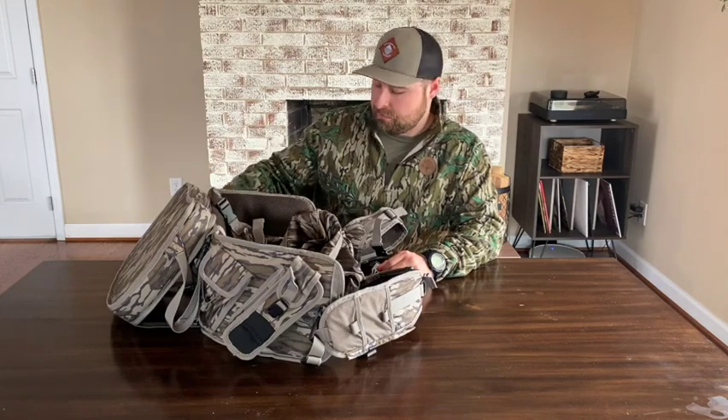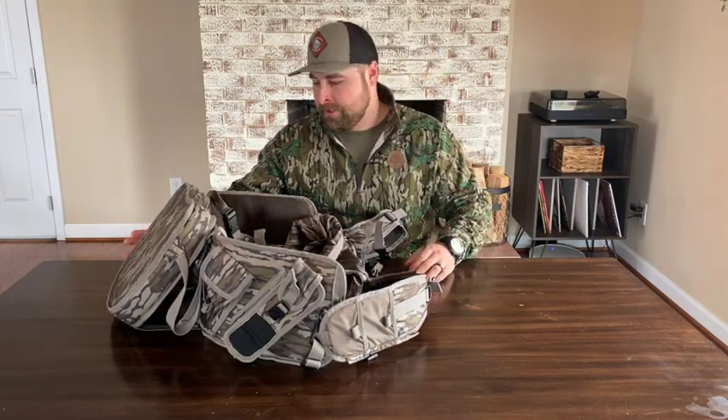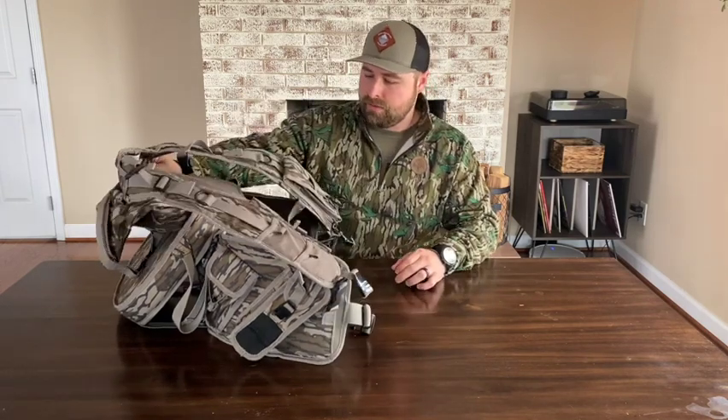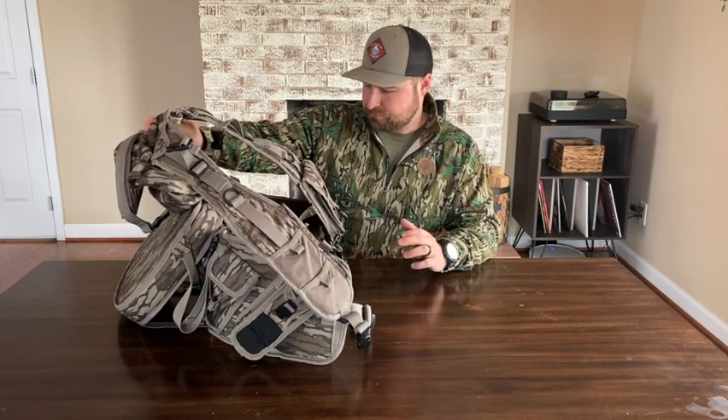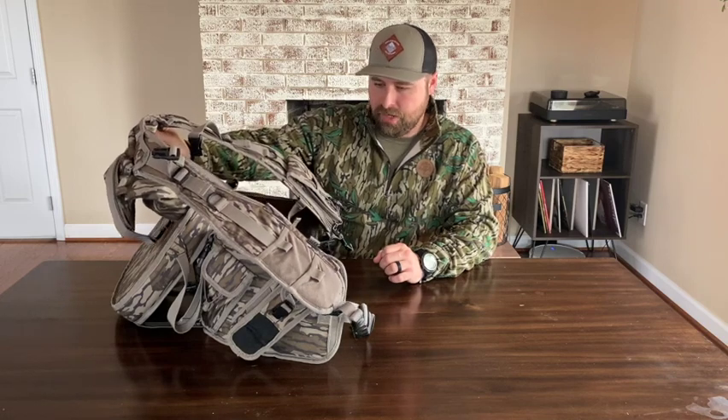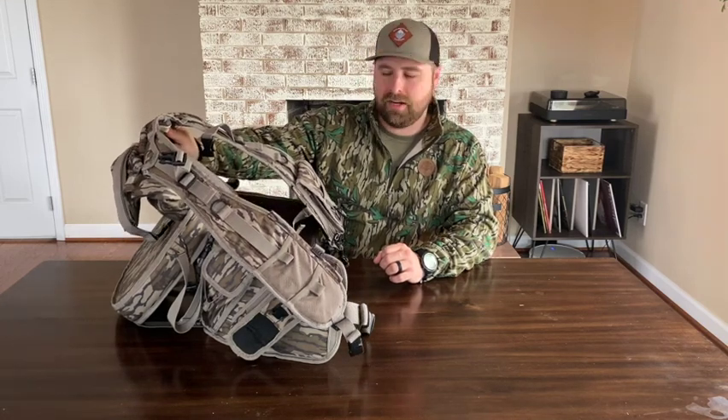I'm just going to go over a few features this vest has to offer in case you're considering switching to a run-and-gun style turkey vest. First and foremost, I will tell you that it is hard to really give a solid review — I haven't hunted with this yet. So this is going to be more of a first impressions of this turkey vest prior to taking it out in the field.